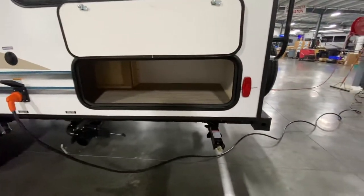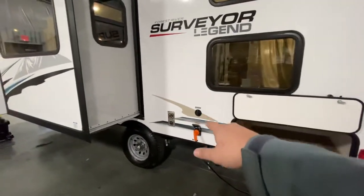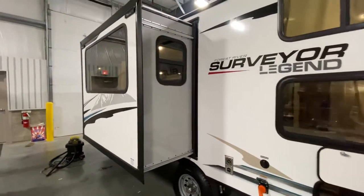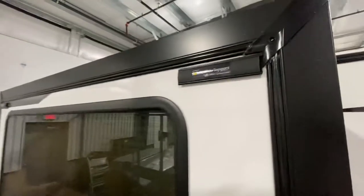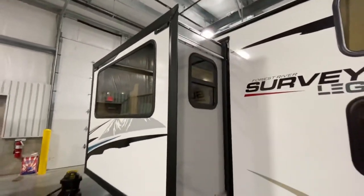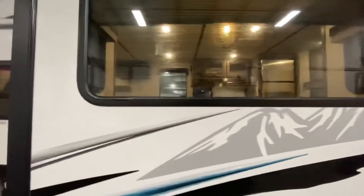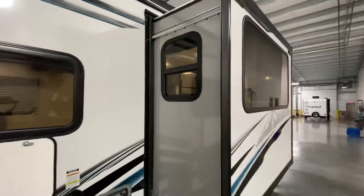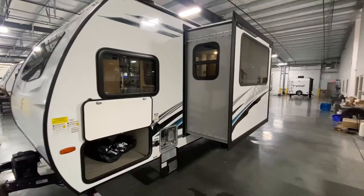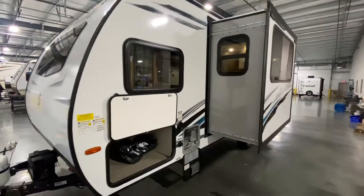They snuck some more storage here underneath that bunk, which is definitely very important. Cable and satellite goes there, your power cord — 25 feet — so you got plenty of extra space. And you're going to notice right here on the slide — a lot of campers are starting to prep for slide toppers because they're getting so popular. You can add one for $700. It's really important for someone who wants a more carefree experience. When people have problems with slides leaking, it's typically because you're parked under a tree, a branch is there, you close it up and it crunches inside that slide, causing water to get in.